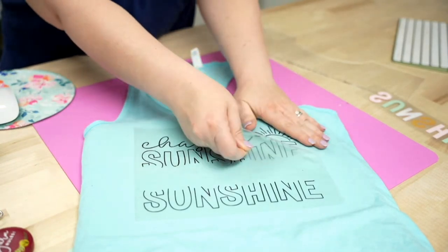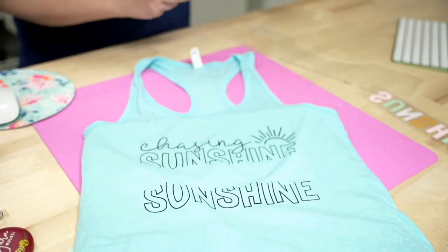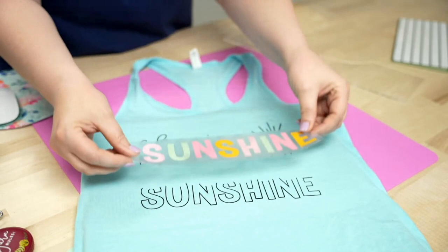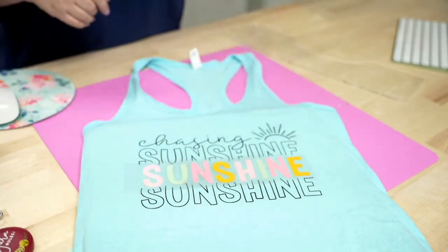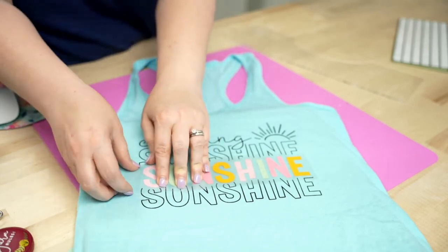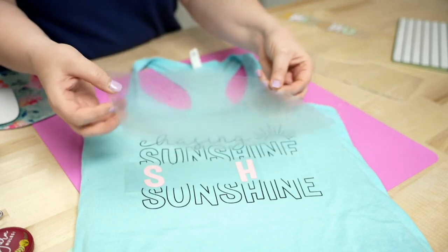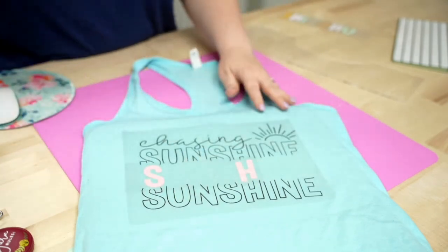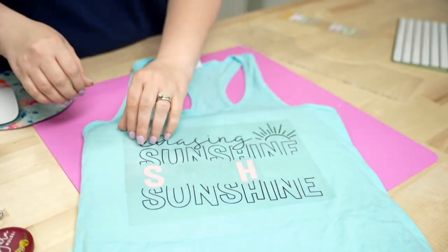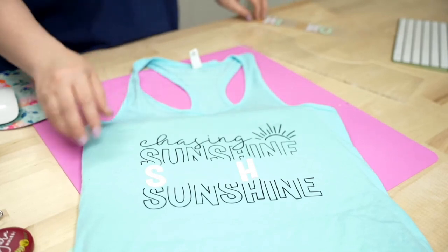Now that I've let it cool somewhat, I'm going to start to peel. If you go to peel and it starts to come back up with you, it's not that it needs more heat — you just need to let it cool for a few more seconds. Now let's move to the Siser EasyWeed layers. We'll line that word right back up, and this process also helps prevent shrinking between layers. You only need two seconds for the EasyWeed tack down.